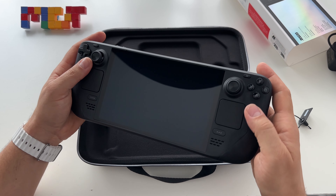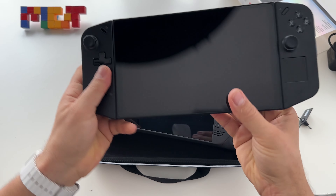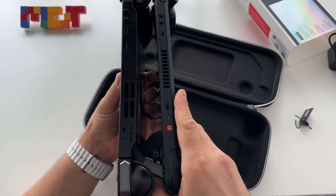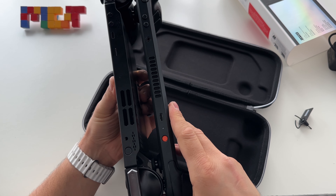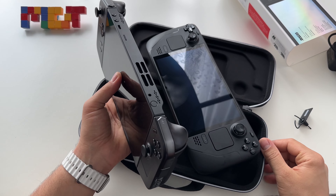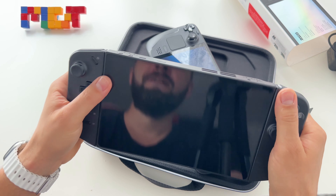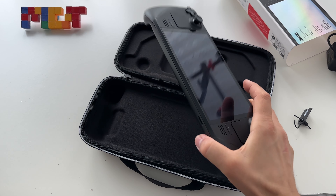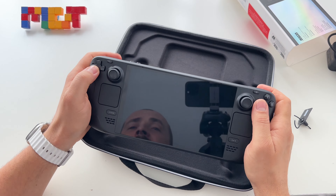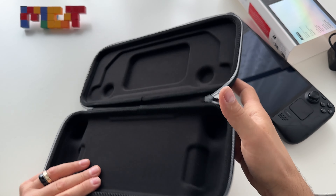It's especially great for those who want a console. Here is the Legion Go for comparison — it's a hybrid, a portable handheld device or console, but in a way it's like a handheld laptop because it runs Windows. The Steam Deck is at this point the only portable console you get with a dedicated operating system.